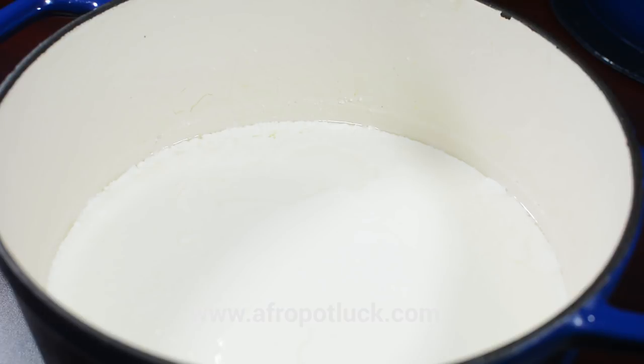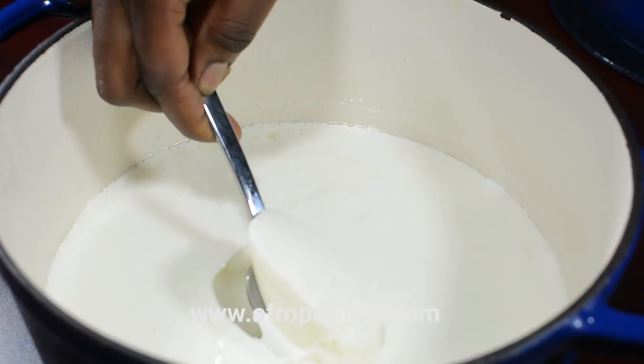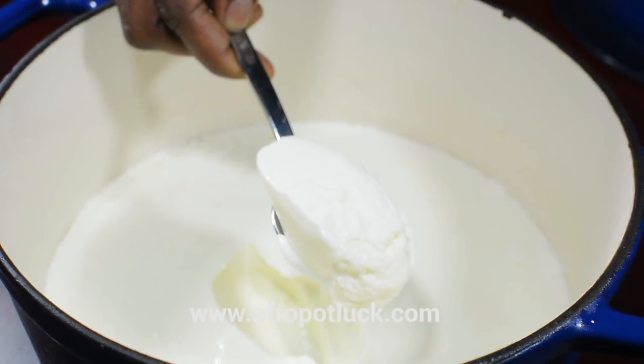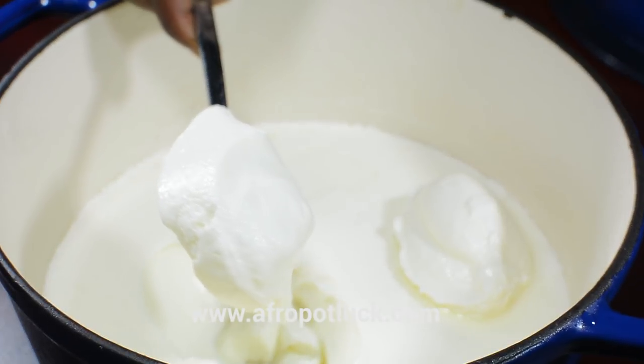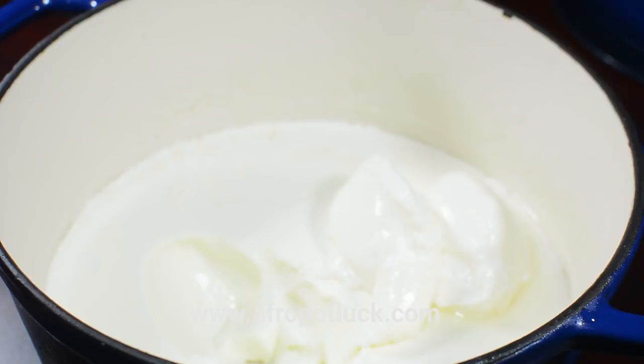And here is the outcome — as you can see it's very thick, it's rich and creamy. Basically this recipe is very easy to put together and you don't even need any fanciful equipment. You can definitely create this in your kitchen without any stress. Feel free to serve your yogurt with any flavorings of your choice.